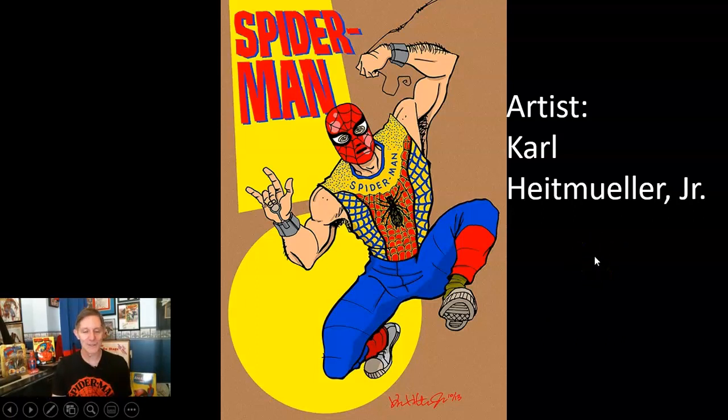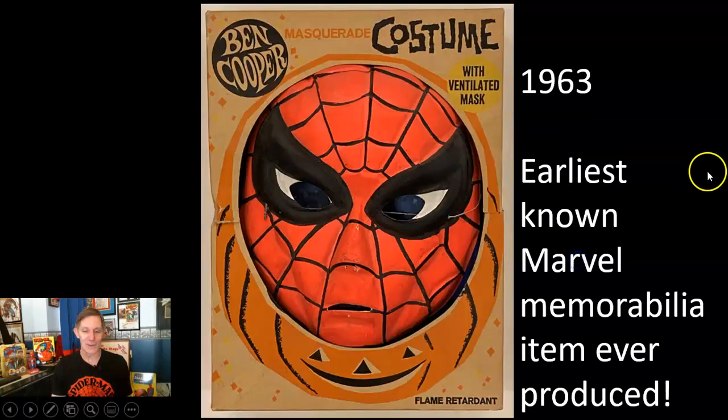Let's take a look at some of these wonderful costumes over the years. Ben Cooper dominated the Halloween costume scene for children — they pretty much had a stranglehold on the competition in the genre back in the 50s, 60s, 70s, and even into the 80s and slightly into the 90s before they kind of went out of business.